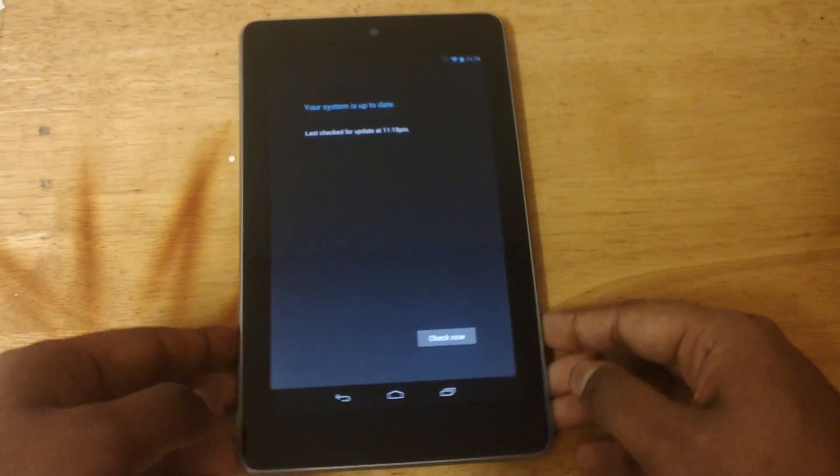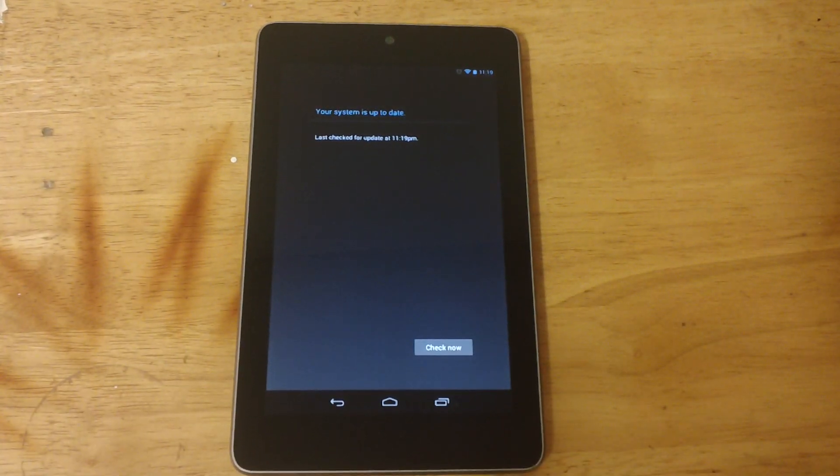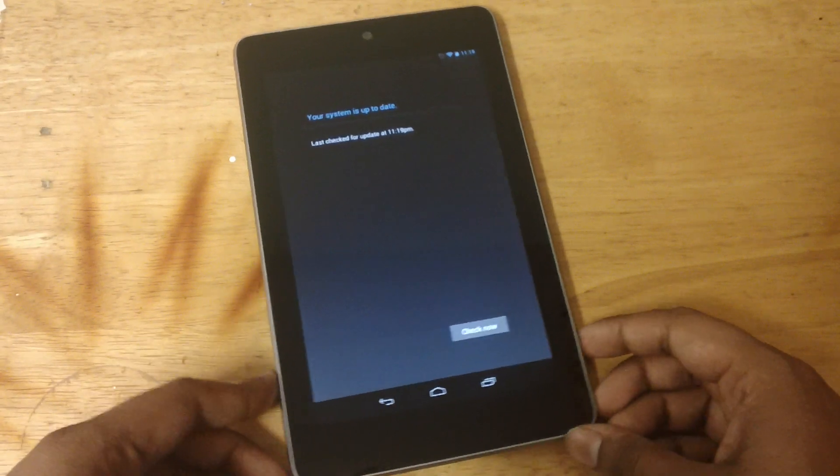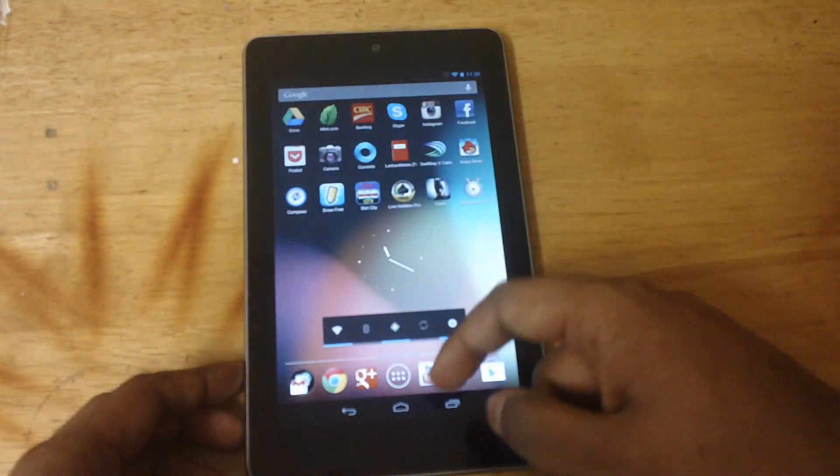If your tablet isn't updated, after you hit Check Now it should show an update, restart your tablet, and start installing. It's a 31MB update, so it's not too big and shouldn't take too much time.